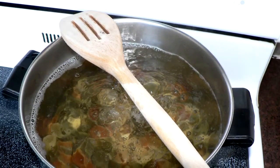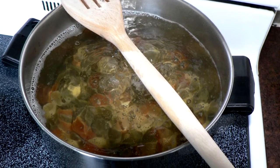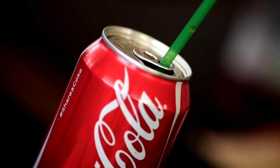If you lay a wooden spoon over the top of a boiling pot, it keeps the water from bubbling over the side of the pot and making a big mess. Put your straw through your soda can tab to keep it from floating up and away.